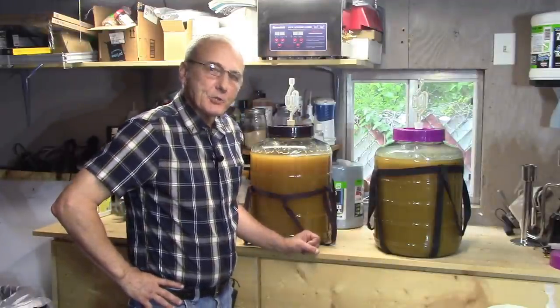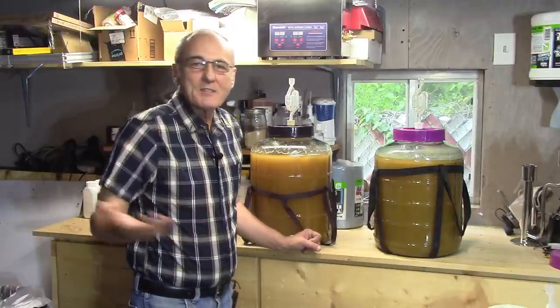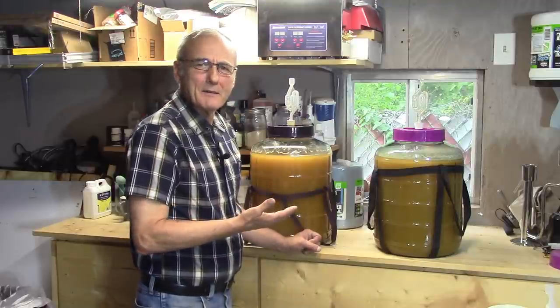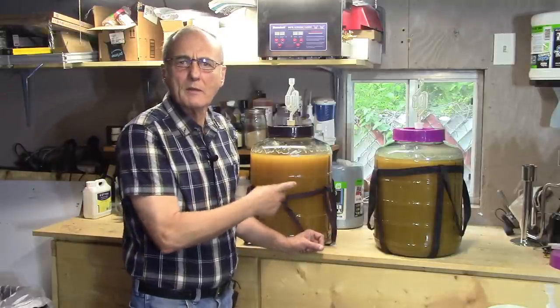Well, I'd be derelict if I didn't show you some of the results of yesterday's video. This is amazing, isn't it? Now you can see why I really enjoy this kind of stuff. You can actually hear that. Stay tuned - we're going to talk about the PIDs today and I'll show you a little bit more about these.